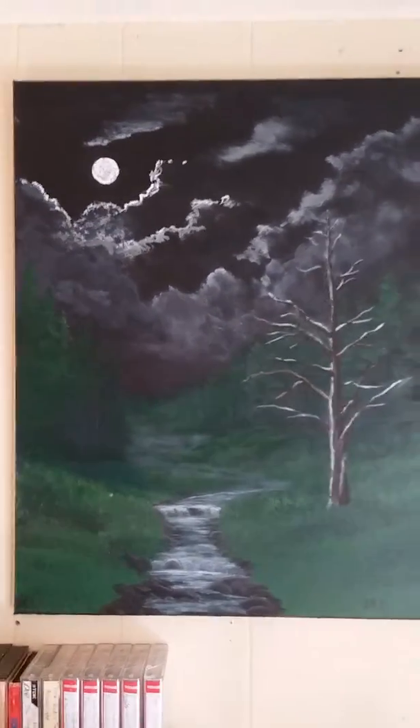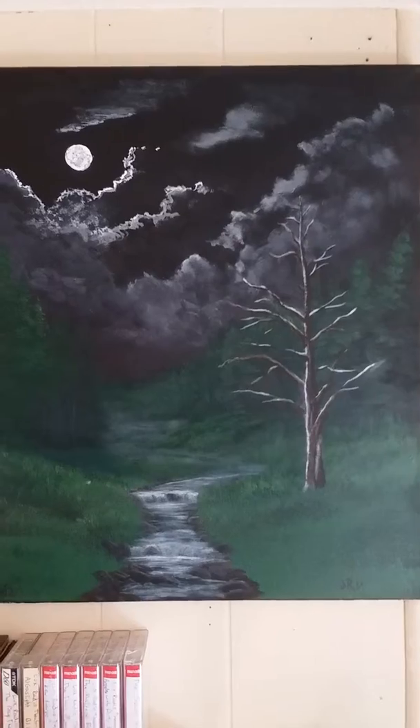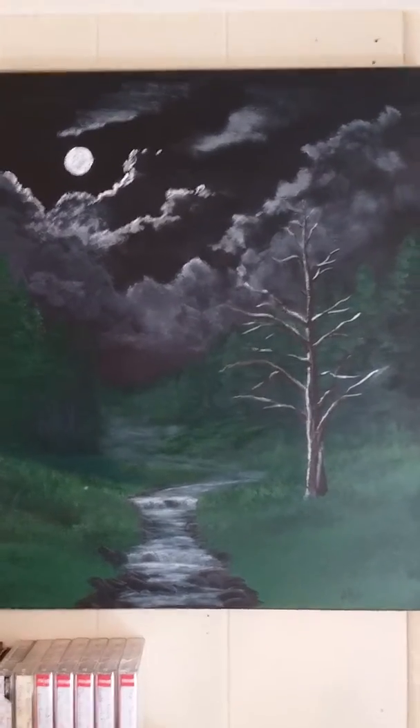This is the first one I have done in a series of Brush Prairie by Night. I love the night when the moons are out around here over the fields and the creeks and everything.